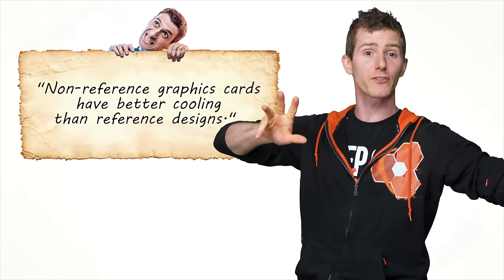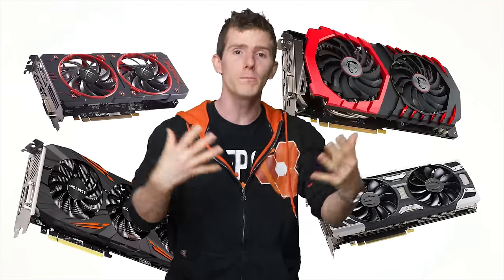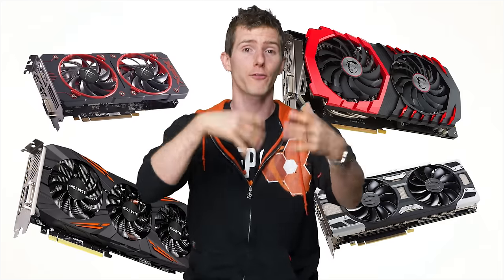First up, let's look at this statement: non-reference graphics cards have better cooling than reference designs. Now this one isn't completely untrue, as many of these open-style, beefy-looking cooling solutions are capable of dissipating more heat from your GPU.